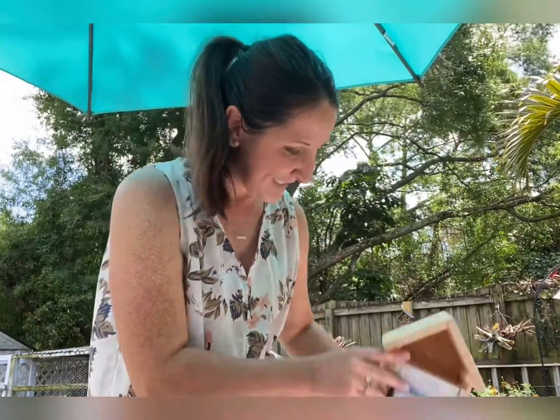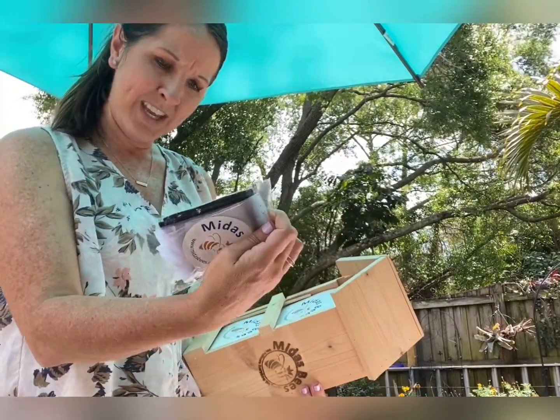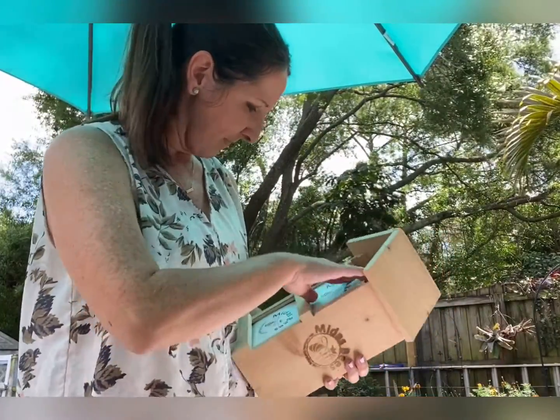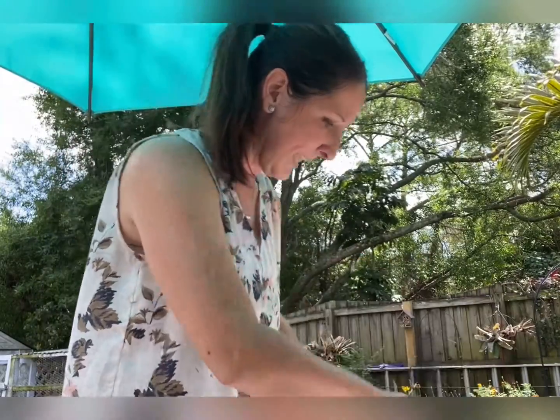It smells really good. It's a nice, well-built little bee house. I'll just have to read on this and see. This is the scent you put in the back of it — it helps draw them back to the house.